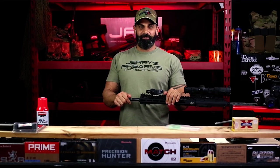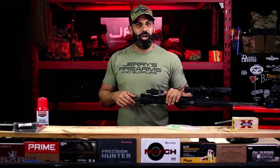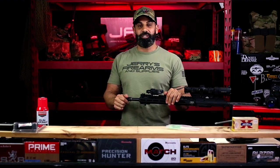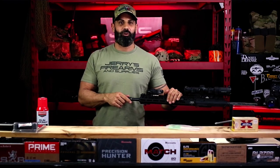Hey, what's going on Filthy Animals? Thanks for stopping in. We appreciate you coming by the Jerry's Firearms Workbench, and we hope that you enjoyed the installation of the Surefire War Comp.